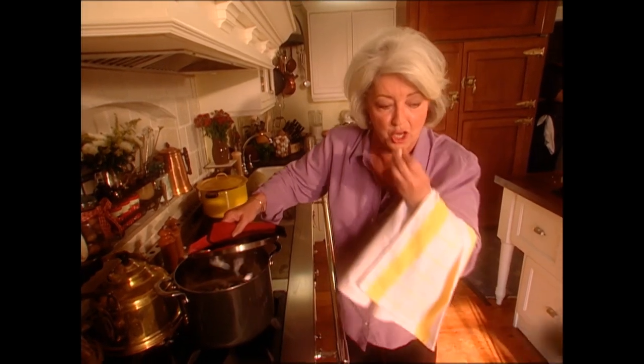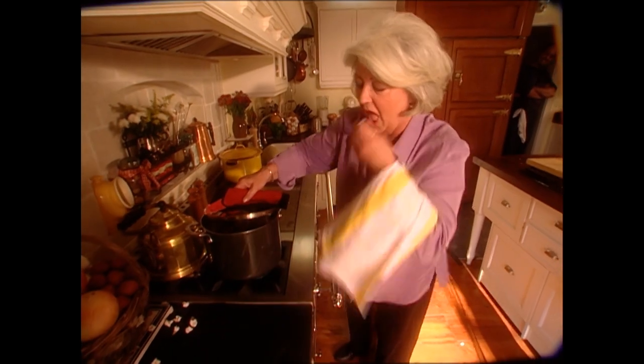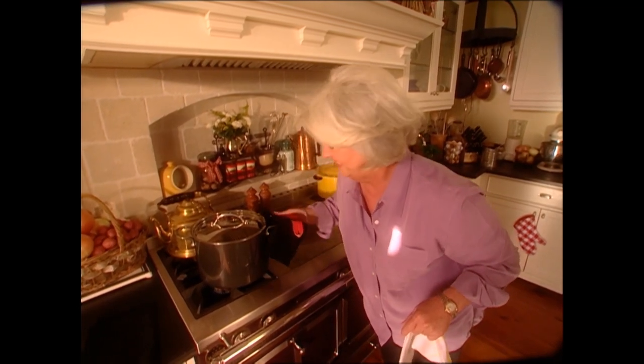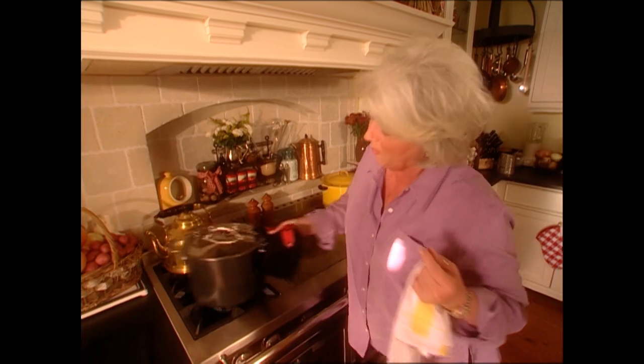I can't eat it fast enough. Don't do that at home, kiddies — I'm just having fun. You can hear it popping. We're just going to shake that pan because if I just left it sitting there there's a good chance the popcorn might burn, and we don't want that.